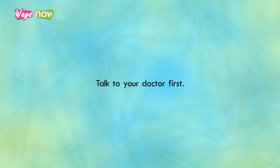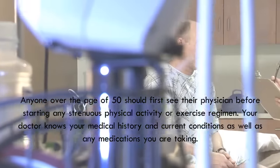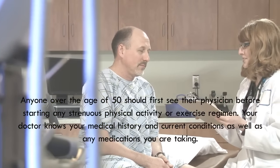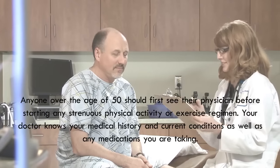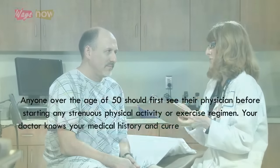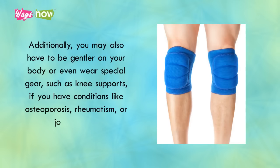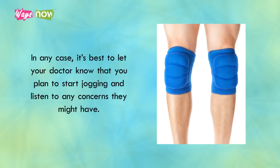Talk to your doctor first. Anyone over the age of 50 should first see their physician before starting any strenuous physical activity or exercise regimen. Your doctor knows your medical history and current conditions, as well as any medications you are taking. If you have health issues like high blood pressure or diabetes, your doctor may suggest a modified jogging regimen. Additionally, you may also have to be gentler on your body or even wear special gear, such as knee supports if you have conditions like osteoporosis, rheumatism, or joint injuries. In any case, it's best to let your doctor know that you plan to start jogging and listen to any concerns they might have.